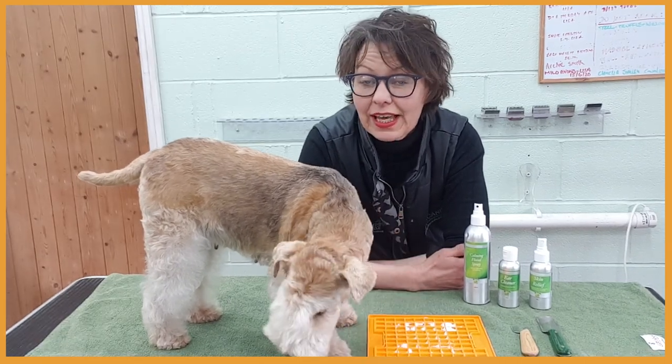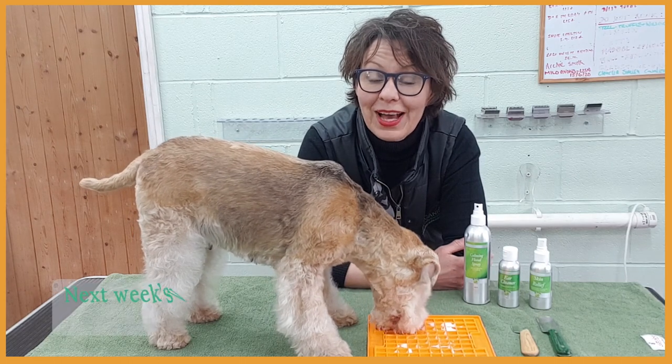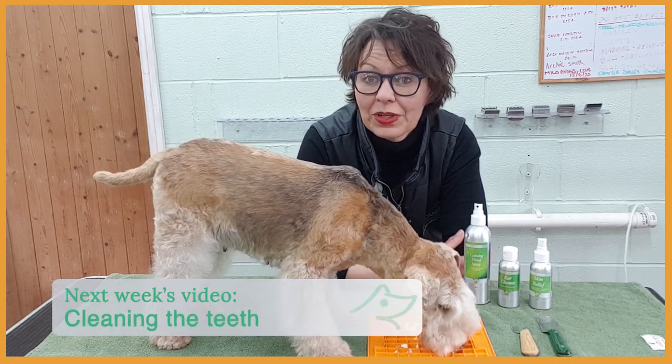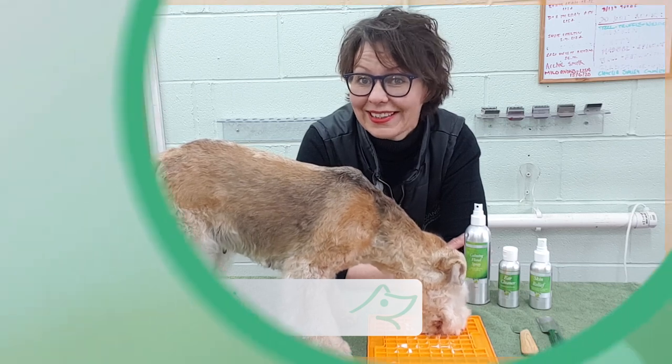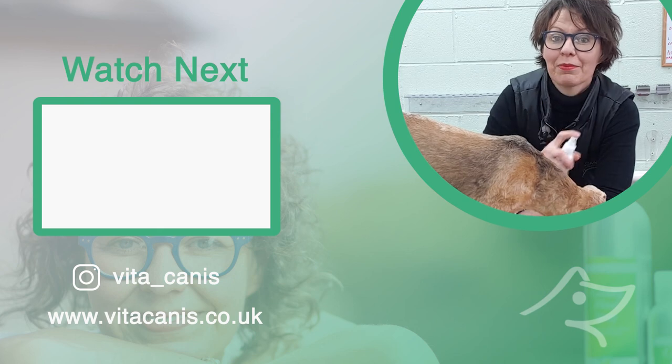So Adele had a nice bath, health checks on her ears, nails, and paws, and now she's enjoying a bit of soft cheese from the licky mat. What I didn't do today and normally do is clean her teeth, so I hope you join me next week when I'll show you how to clean a dog's teeth. Thanks for watching and remember Vita Canis aromatherapy.